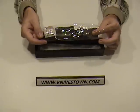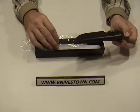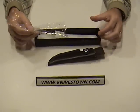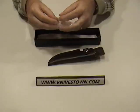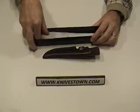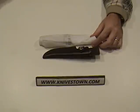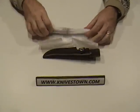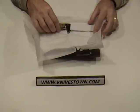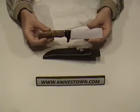This is the Boker Magnum Elk Hunter, and it is a fixed blade knife. It arrives in this box with the sheath. You get a brown leather sheath with the knife. The knife arrives in tissue paper, and the blade has a paper sleeve on it.